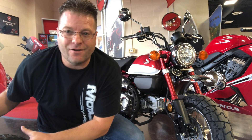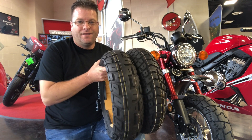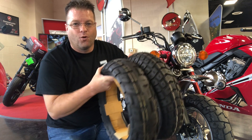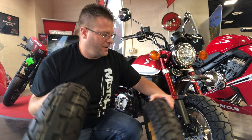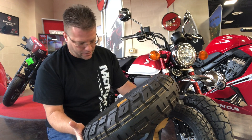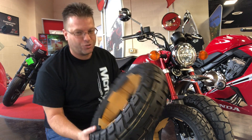Motaz has just announced, and I have a sample set right here — this is going to be the Motaz GPS tire for the Monkey, the Grom, and the Z125.